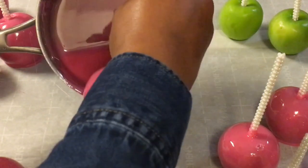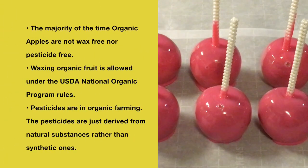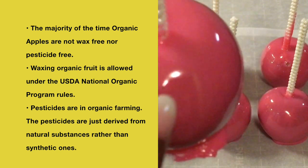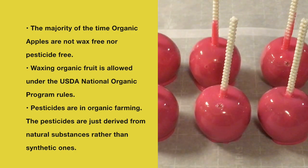I will show you one by one how these candy apples came out. Just for your information, the majority of the time organic apples are not wax free. Waxing organic fruit is allowed under the USDA National Organic Program rules, and pesticides are in organic farming as well.